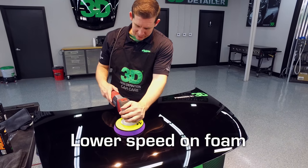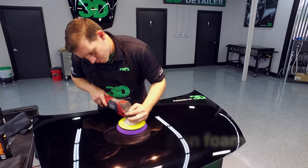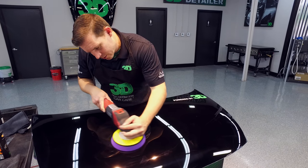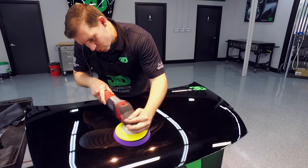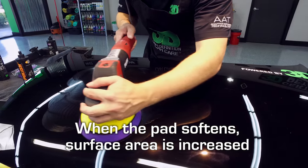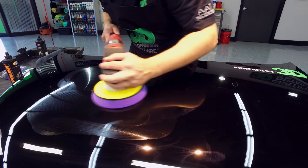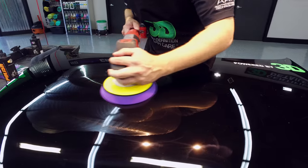I'm going to keep the speed down because it is foam — around a thousand RPMs. Working into the area here, make sure we don't get any sling. This pad, as it starts to work, softens up really nice, creating a larger surface area. Keeping the pad surface nice and flat allows the product to work really, really well.